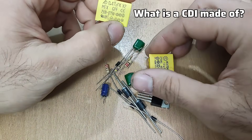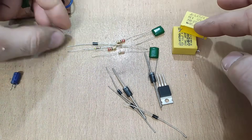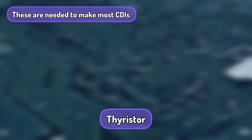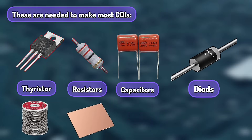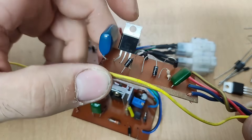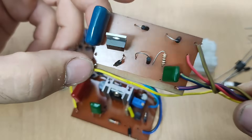Most CDIs are made of these components: some capacitors and resistors, some diodes and thyristors. You can see this custom CDI is made of one resistor, one resistor, two capacitors and four diodes. This is a medium quality CDI.